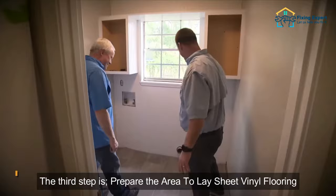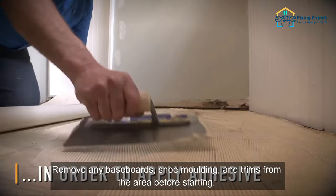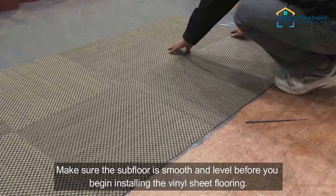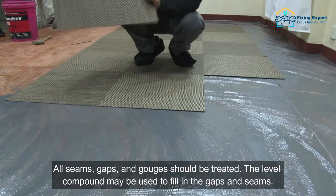Prepare the area to lay sheet vinyl flooring. You must prepare the place where this flooring will be installed for appropriate installation. Remove any baseboards, shoe molding, and trims from the area before starting, because all of these items might be a stumbling block during the installation. Ensure that the subfloor is level and smooth, and make sure all seams, gaps, and gouges should be treated.